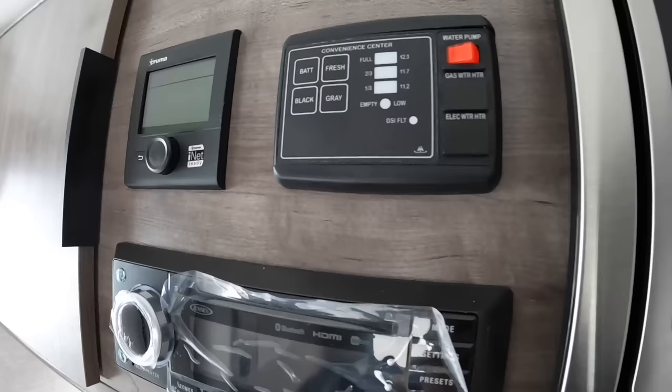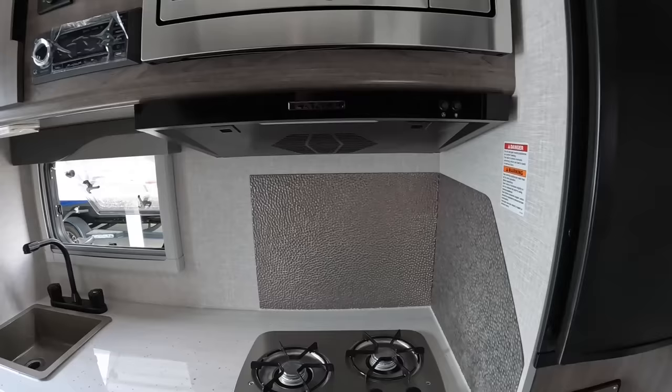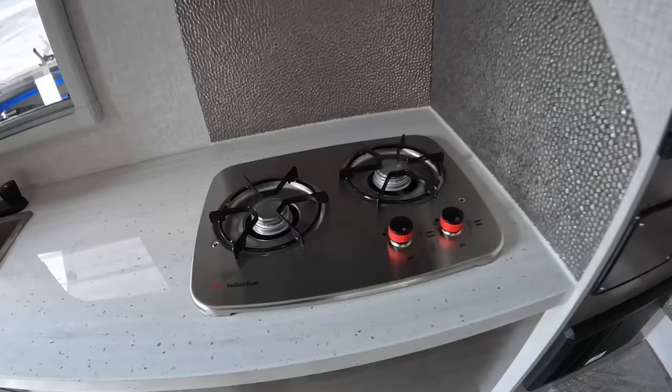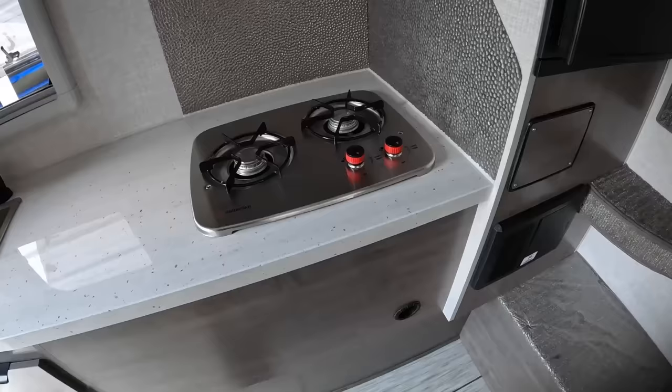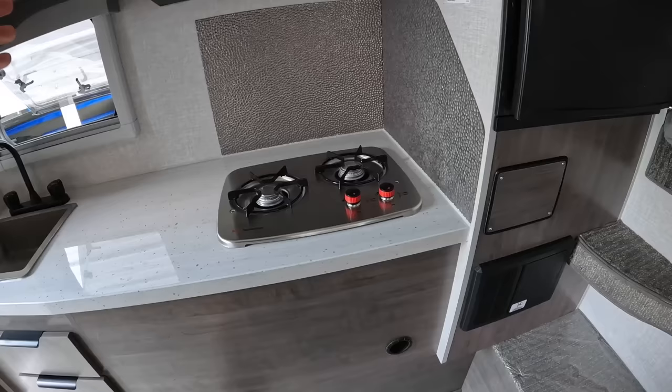You only get one battery with this camper — when you move up to the 850, that's where you gain two batteries. One is really all you need in this camper though. With this one you have the two-burner stovetop, whereas with the 865 you're going to have a three-burner stovetop along with an oven. So if you're looking for the lightest camper possible for your 250, this would be the best fit.